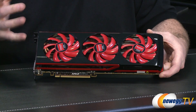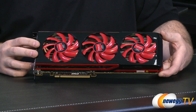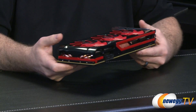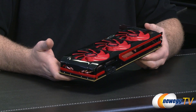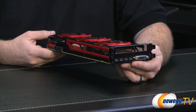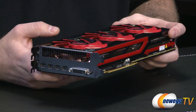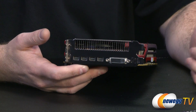Now if you're looking at this card and saying you've already seen a 7990 — well, the truth is you haven't. You've seen other companies' iterations of that. You might be familiar with the Devil 13 or the Asus Ares 2, both demonstrated here on Newegg TV — those were independent companies' versions of a dual 7970 card. This is the official 7990 straight from AMD. Though it took a while to come out, it sits right up there with the fastest video cards in the world, and depending on the benchmark, it may be the fastest — though that varies by use case.